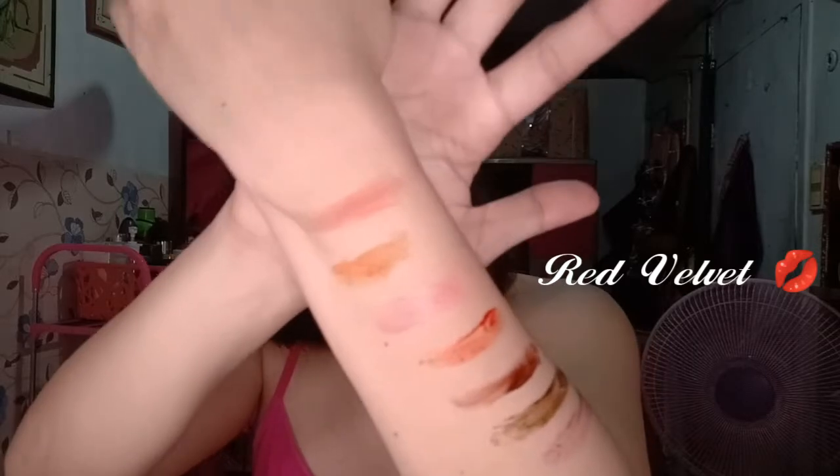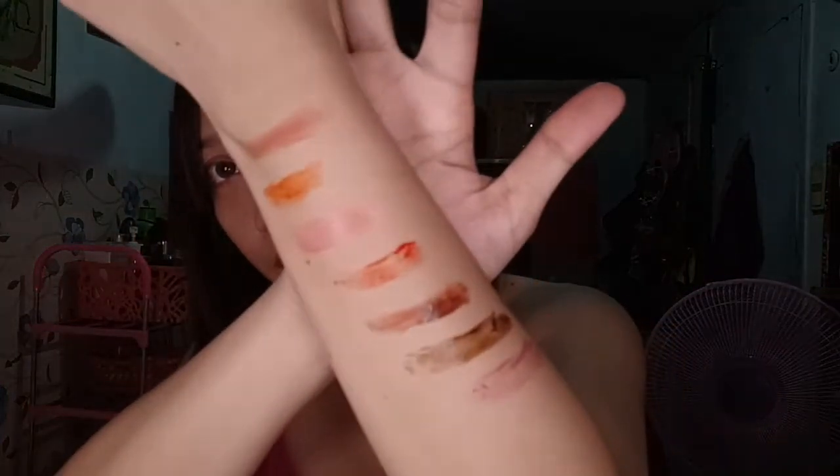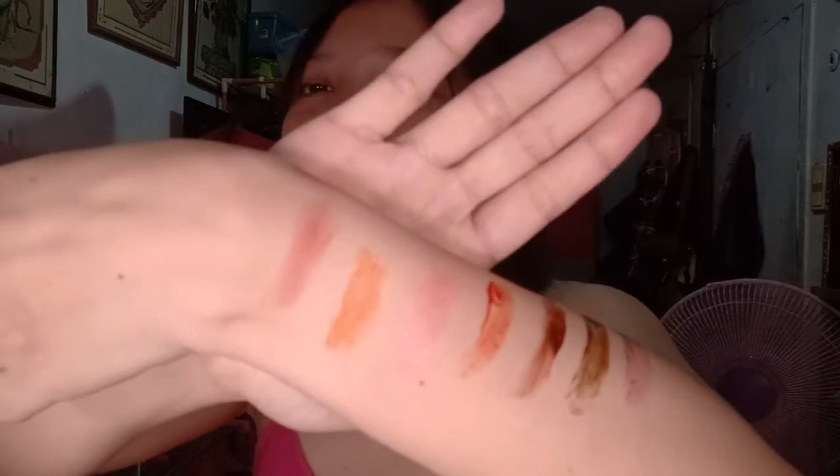The next shade is Red Velvet — one of their best sellers according to them. It applies as a red-orange with a matte finish — one of those trendy shades. The color is gorgeous! No wonder it's a best seller.